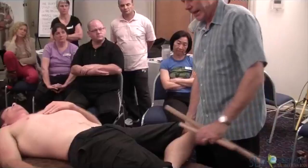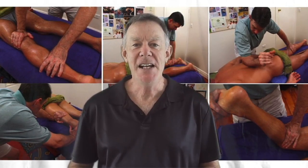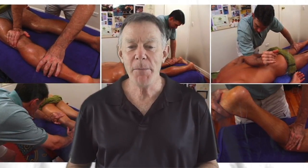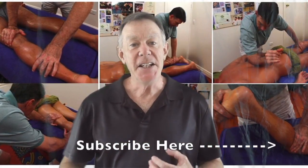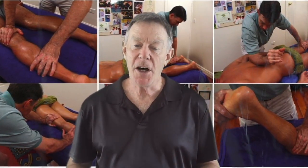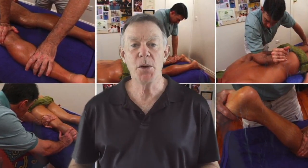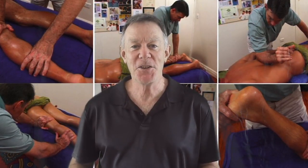I hope you got some good information from that video and there's a lot more coming. Please don't forget to subscribe by clicking on the link in the bottom left-hand corner of this video. In the meantime, check out my website learnmassage.com.au and pick up a free copy of the book 'How to Fix Pain Using Massage and Body Work.' I'll speak to you again soon.